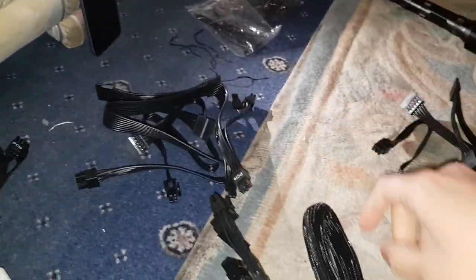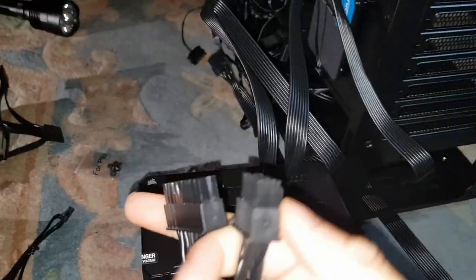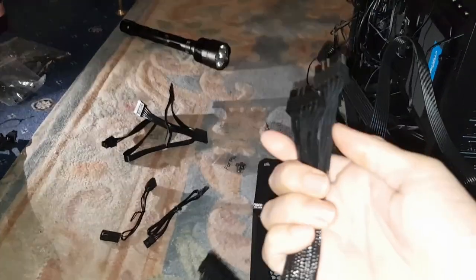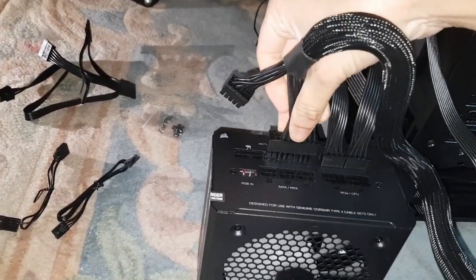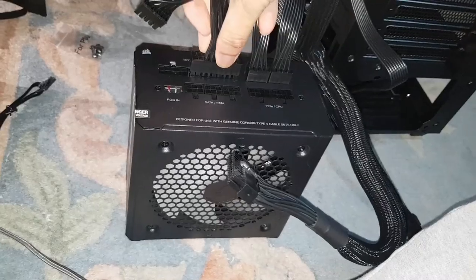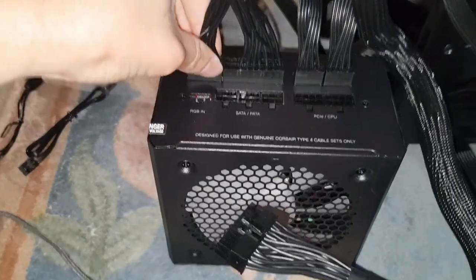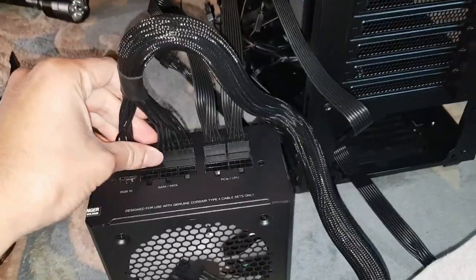Next, we'll plug in the motherboard connector, which is the massive fat one. This one's actually split into two parts — that's your full motherboard connector. It literally goes in one way with a locking tab, so you really can't get this wrong. It can only go in one way. This side goes to the power supply, and this top bit goes into the motherboard socket. Okay, that's in now.